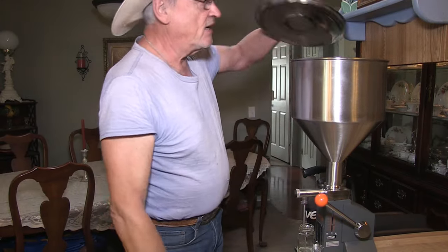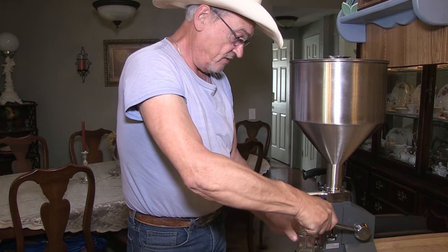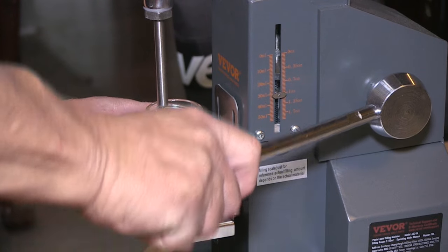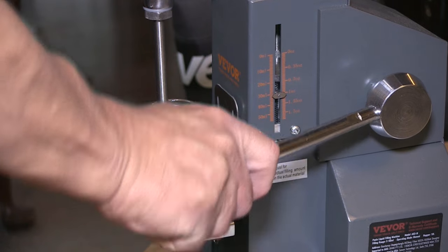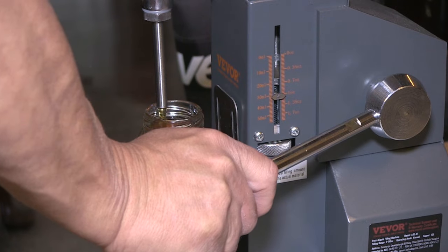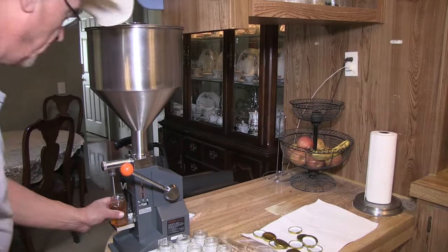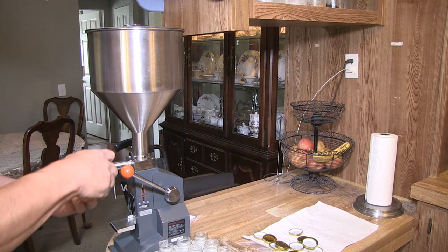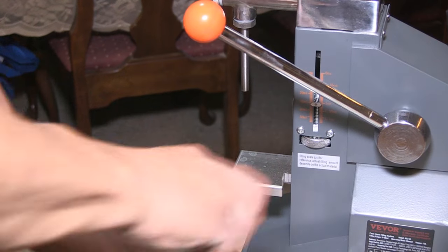I'm going to put my lid on so nothing gets into the food, and just start pressing the lever. One, two, three pushes will fill that jar. Put a pre-washed lid on it, set it aside, and go to my next jar.